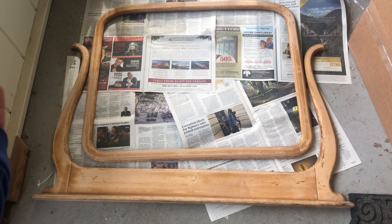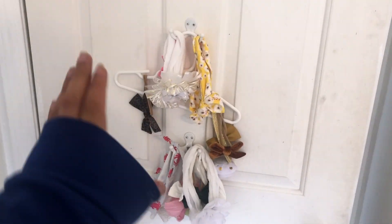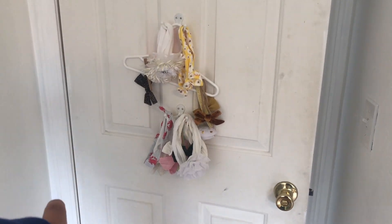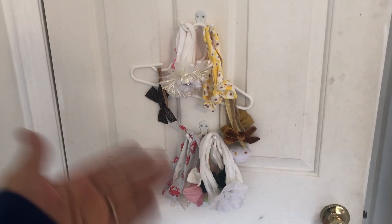I didn't know what to do with it until I started collecting headbands for my daughter. This is my current organization system for headbands — three more come in each month plus some I hope to make. I just figured this one isn't working so well, obviously, so I needed something different.